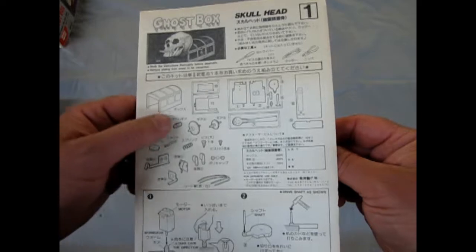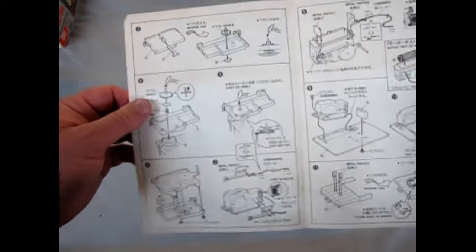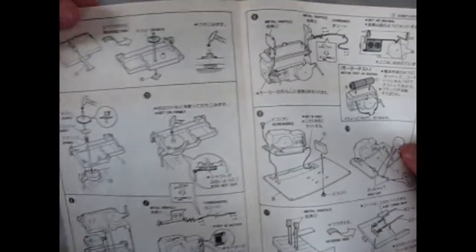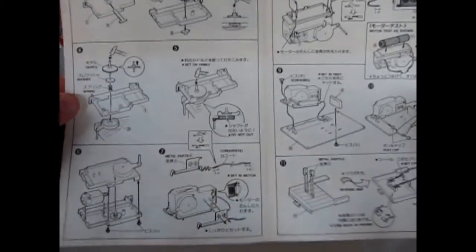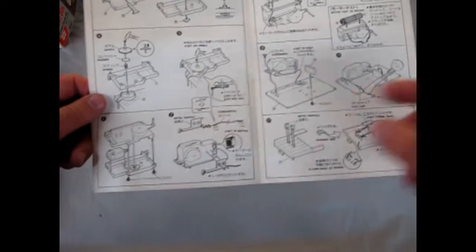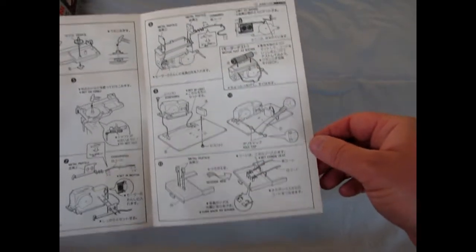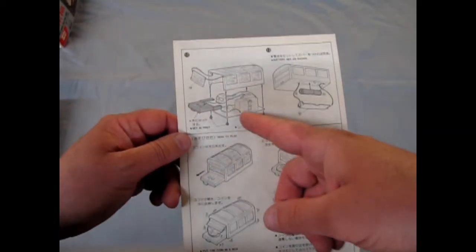Here's the instruction sheet, and as you can see, there are a lot of mechanical parts in this. This is an operating bank, and it is fairly easy to follow what's going on here. You can see all these different things — worm gears and metal clips for batteries. It takes a single AA battery, and it is quite a cool little model.